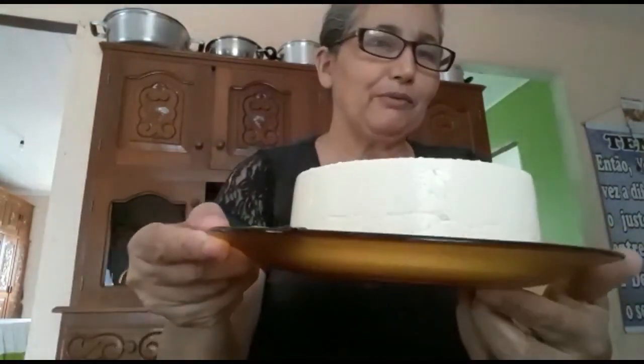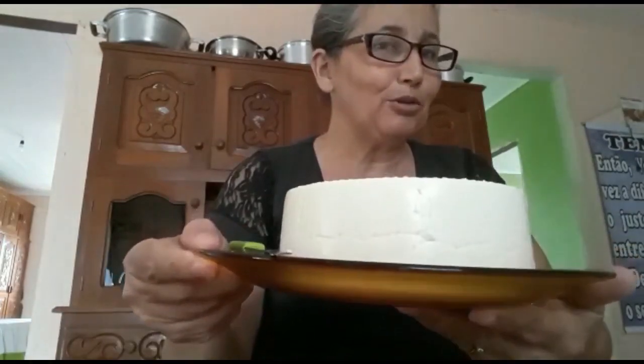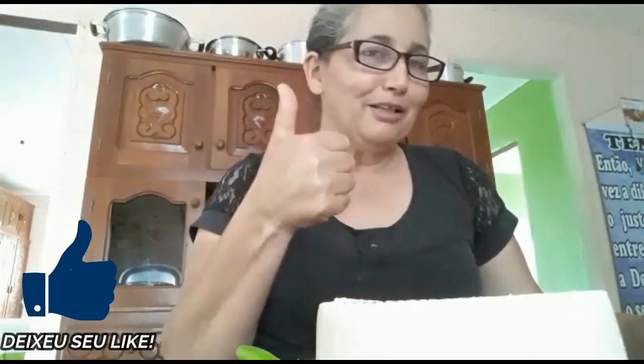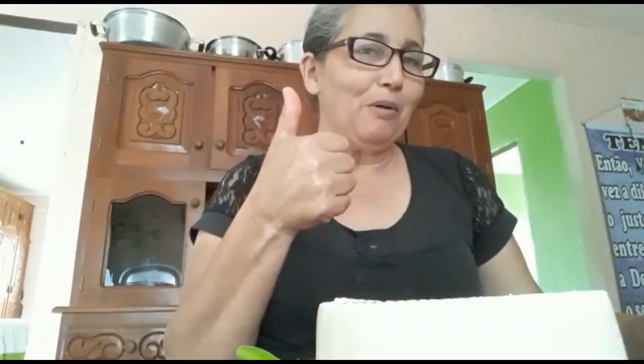Pessoal, mas é isso aí. Eu espero que vocês gostaram dessa receita. Se gostou, compartilhe com alguém. Toda honra, toda glória a Deus por mais esse trabalho, por mais esse vídeo. Você que ainda não é inscrito aqui no Tô na Roça, se inscreva. Deixa um joinha pra fortalecer o canal. O meu abração pra vocês, fiquem com Deus e até o próximo vídeo, se Deus quiser.